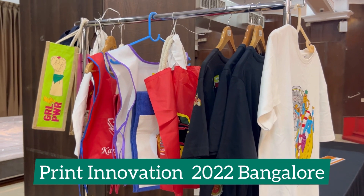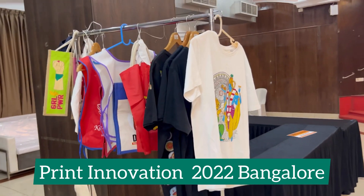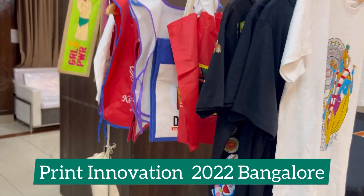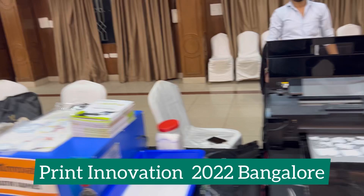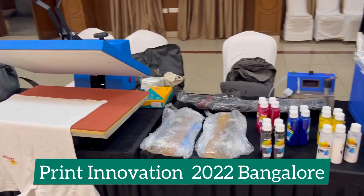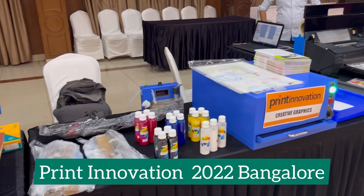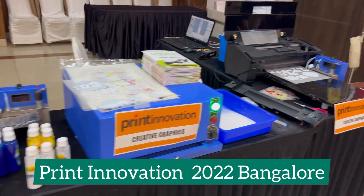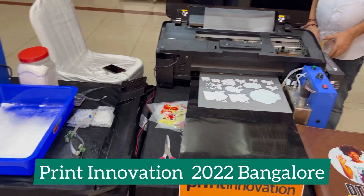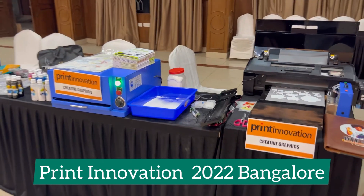Oven and heat press — that's all you need for the DTF business to print on so many objects. These are only a few samples; there are so many other products like wallets, jute bags, purses, and many more. Whatever comes under fabric, you can print on it with DTF. That's it for today's video from Creative Digital Apps Private Limited — a brand, a name you can trust. Thank you.